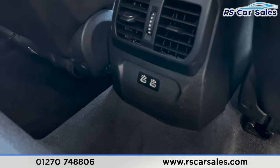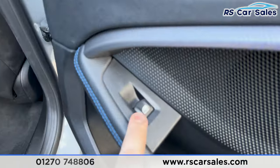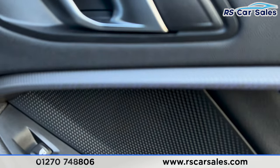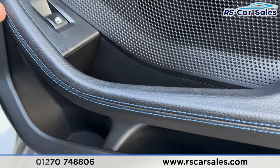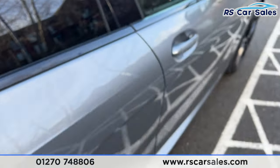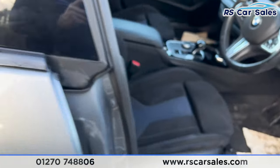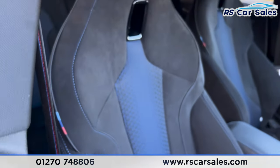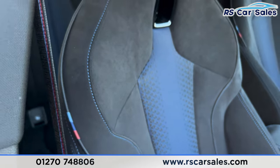We've also got USB-C charging ports, electric windows, and ambient lighting running through the centre of the door with the lever with blue stitching. Onto the front, we've got the same style front seats and we've also got the M Sport stitching.